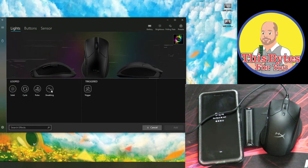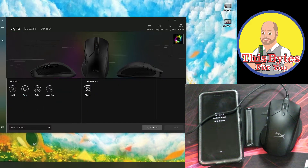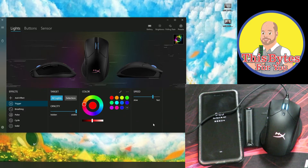Coming back over here to add effects, we can do breathing. Add effect — we can make it breathe as slow or as fast as we want, and change the colors. We can go into all the different sections and they don't have to all be in sync, as you can see. We can do that with breathing, pulse, cycle, and solid as well. Adding the effect trigger: as we're playing a game, the color is triggered in the lighting effect.